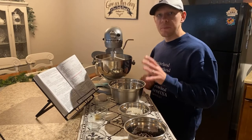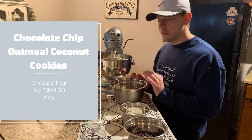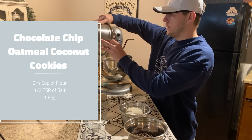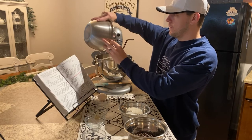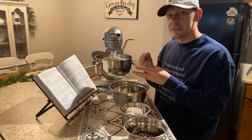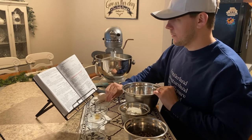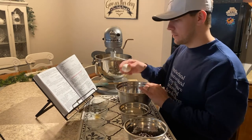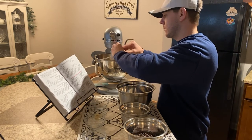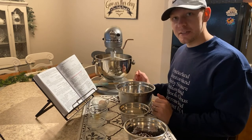Now that that's all mixed together and creamy, the next thing you want to do is add three-fourths cup of flour, then half a teaspoon of salt, and give it a mix again.